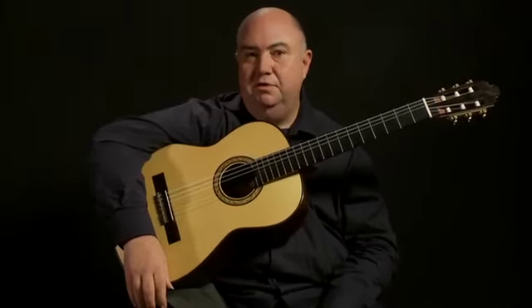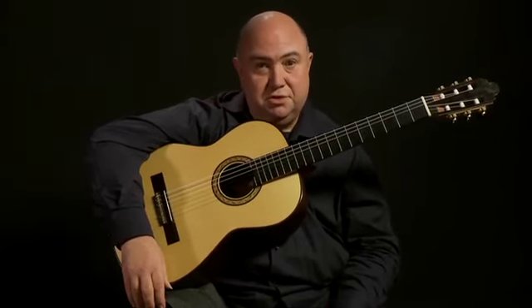I've designed this series for the beginners, so don't worry. We're going to cover everything from how to hold the guitar, pluck the strings, even change a string.